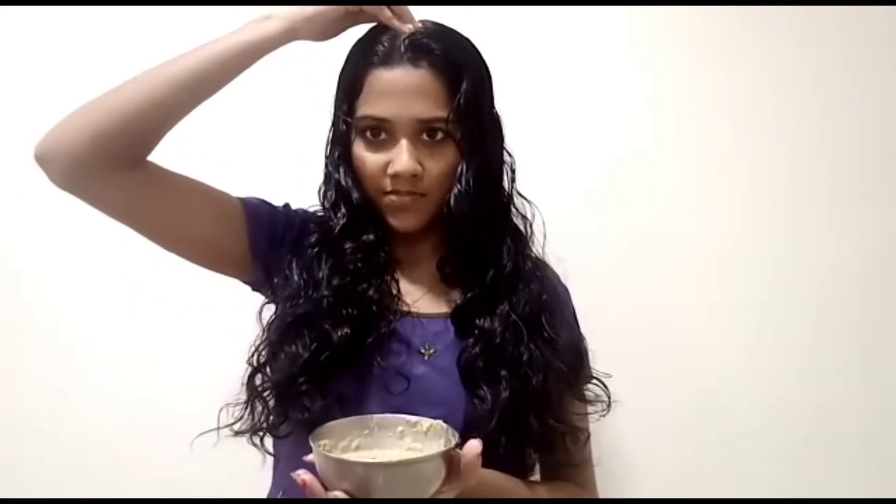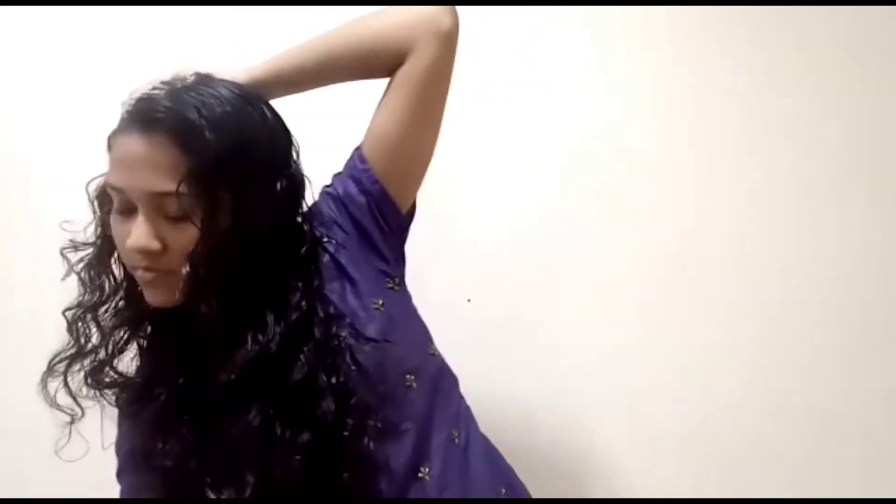Now we mix it down a little, and mix it again a little more. Apply it to the hair. This is good, this is good.